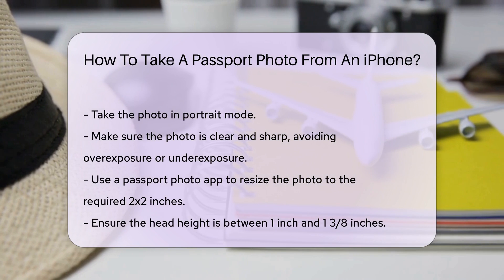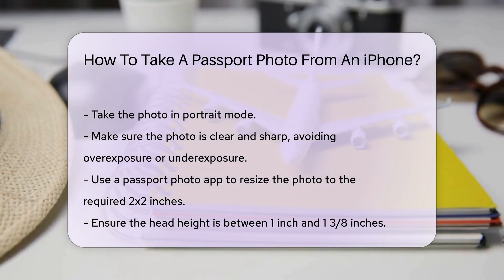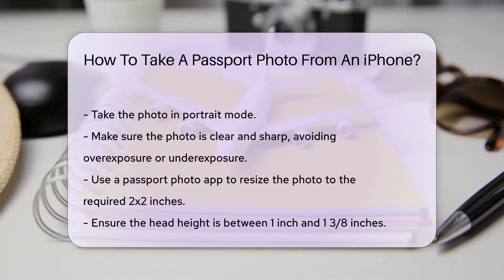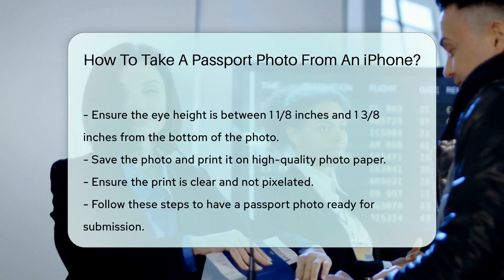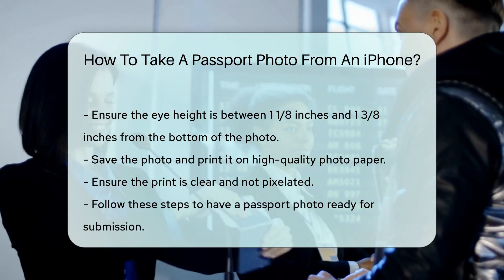Once you have the photo, you can use a passport photo app to resize it to the required 2x2 inches. Ensure the head height is between 1 inch and 1 and 3/8 inches. The eye height should be between 1 and 1/8 inches and 1 and 3/8 inches from the bottom of the photo. Then save the photo and print it on high-quality photo paper. Ensure the print is clear and not pixelated.